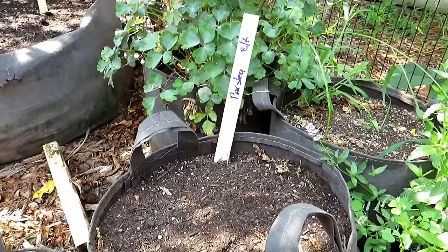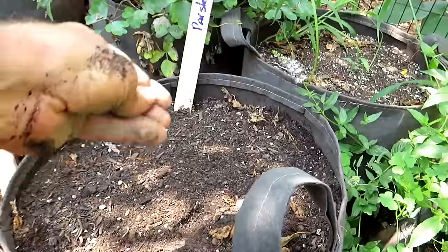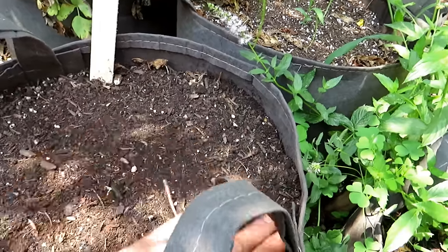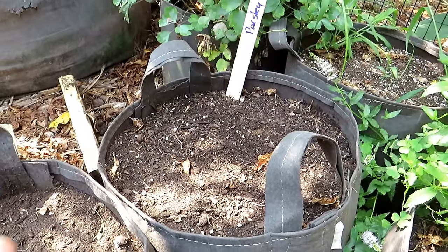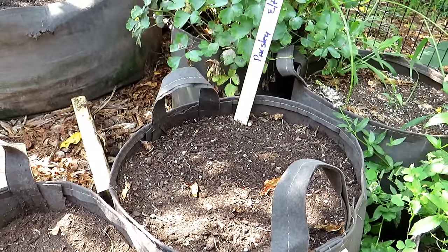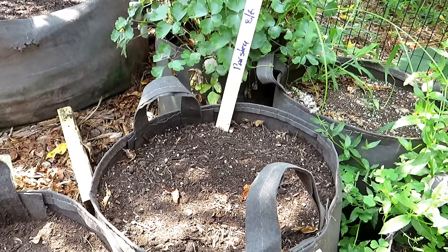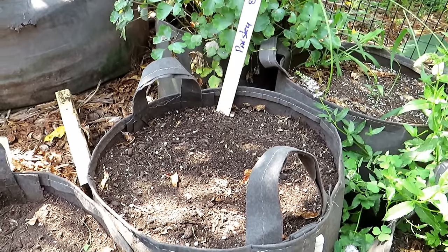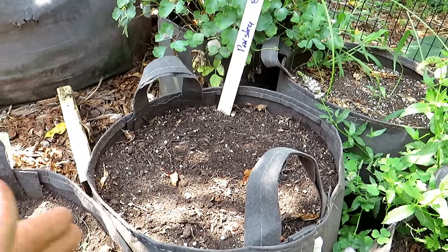Parsley is another herb that can take a frost, so it's perfect to plant now in August. I take a good amount of seeds and put them into a 10-gallon container — scratch them in about a quarter inch deep. They're biennials, so they're going to usually survive through the winter here in Maryland and come back next year. Their second year they're going to want to flower, but the flowers really attract pollinators — butterflies love them. I'm going to divide this up come spring and put it throughout my garden.